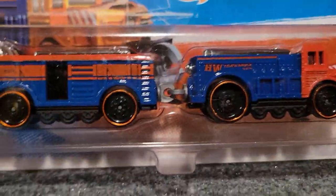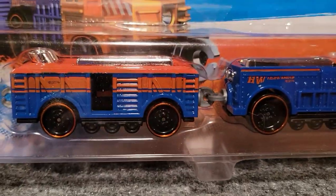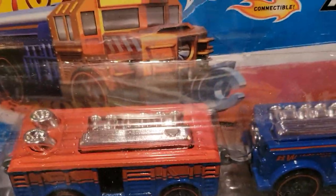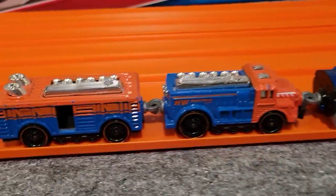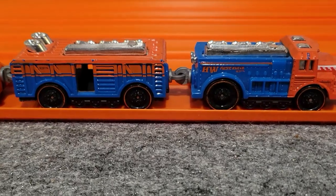Another one of my favorites is the Cargo Cruiser. It's kind of a freight car with a big diesel engine. Really nice design. I've got an open one of these — there it is right there. Again, just a great train to have.